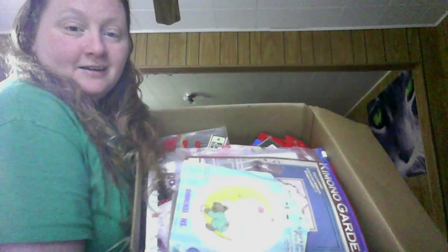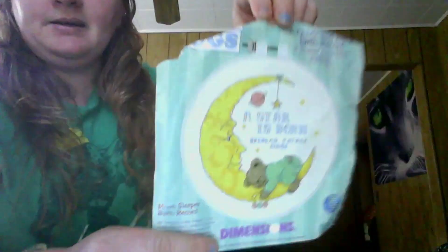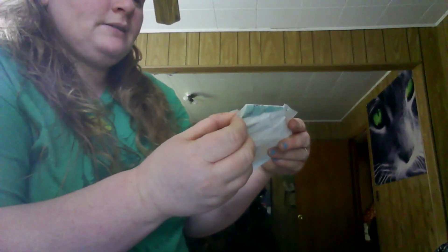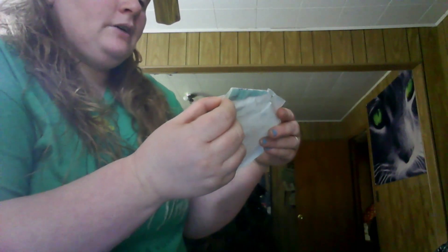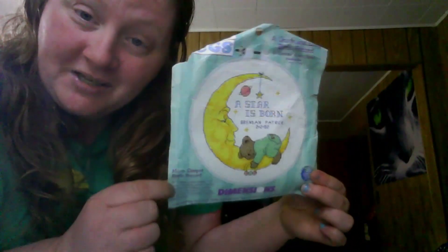I'm using my computer so I can't show you the inside easily. Let's see what goodies are in here. A Star is Born — this is some counted cross stitch. I do not know how to do this, so maybe this will be on my new to-do list.